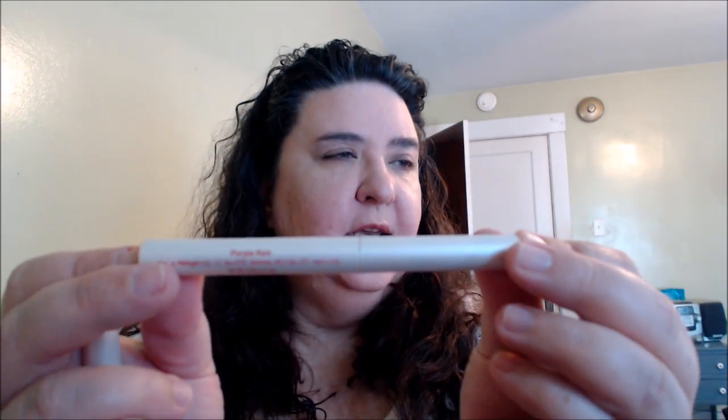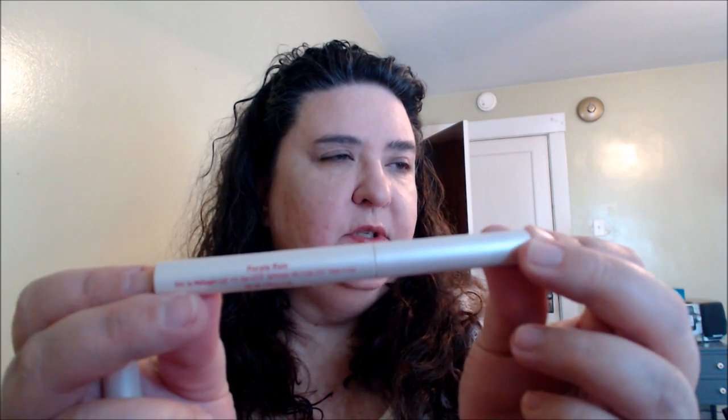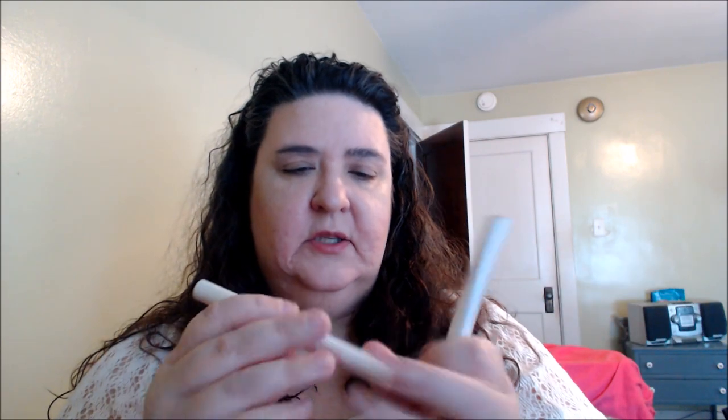I'm gonna go ahead and highlight in certain areas using the other side of the stick. For my eyes, I brought some Mally eyeshadow sticks that I love — love her shadow sticks. The two shades I'm gonna use are called Purple Rain and Sunlight. I'm gonna do Purple Rain first, working it into the crease area with the little eye pencil.